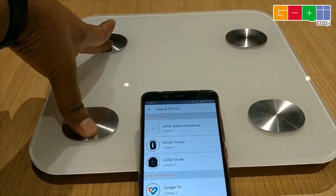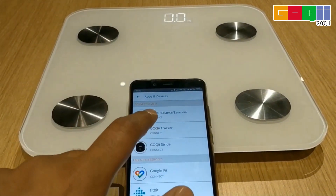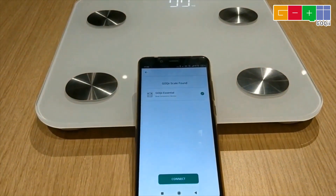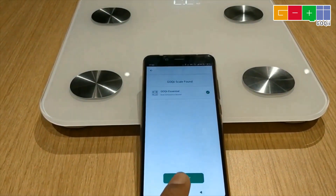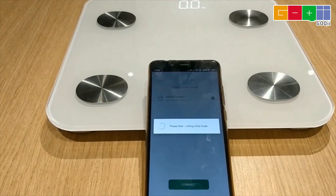Please step lightly on the device. This is to activate the Bluetooth of the device. Once the screen light is on, select 'Connect Goki Essential' and pair the device with the app. During the onboarding process, please ensure that you enter your age and height.